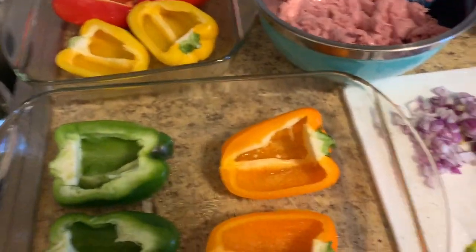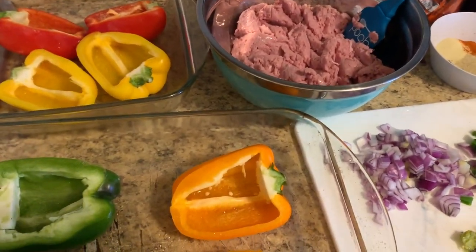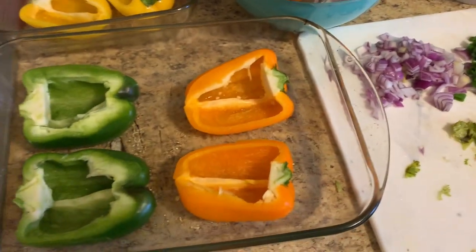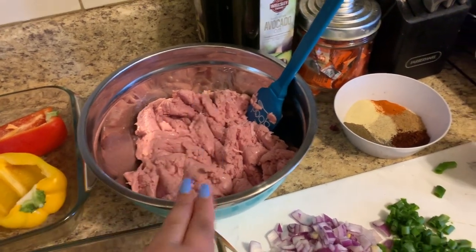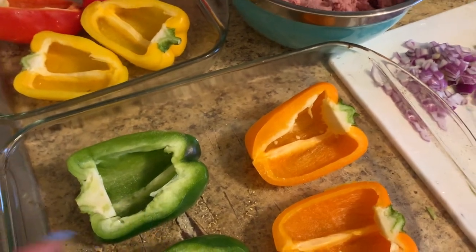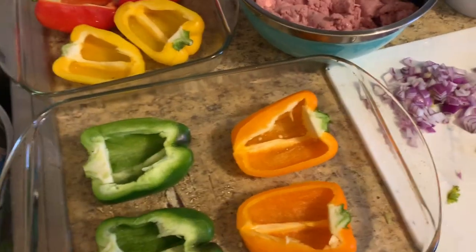I have the oven preheating at 350. Once it's preheated I'm going to put the peppers in there for about 15 minutes so they can cook. While that's happening, I'm going to cook the meat, and when the meat is all said and done, I'm going to stuff the peppers and then put them back in the oven for another 15 to 20 minutes and they should be ready.